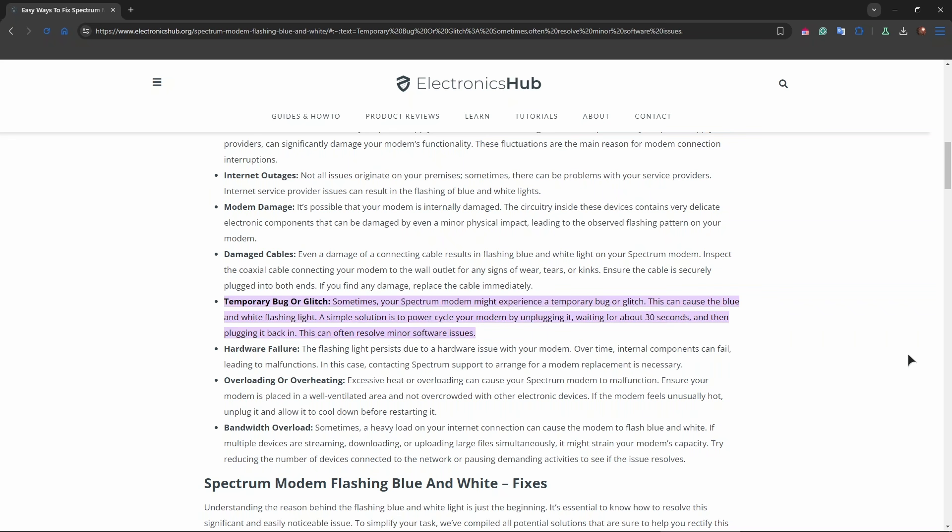Lastly, you can also factory reset the modem if this issue persists. Find the reset button on the back of the router and use a paperclip or a small object to press and hold the reset button for about 10 to 15 seconds. Then release the button and wait for the modem to reboot and re-establish a connection.